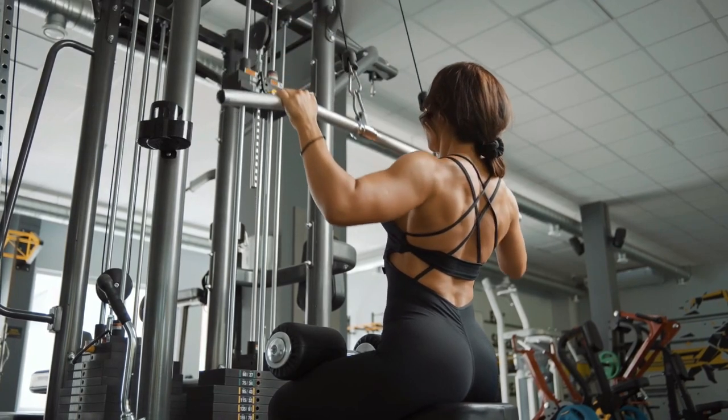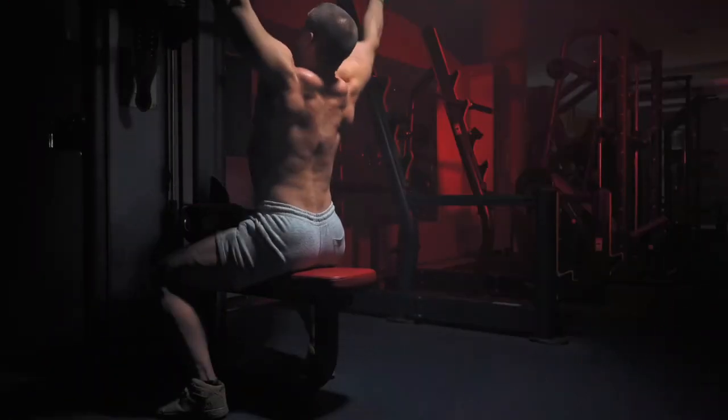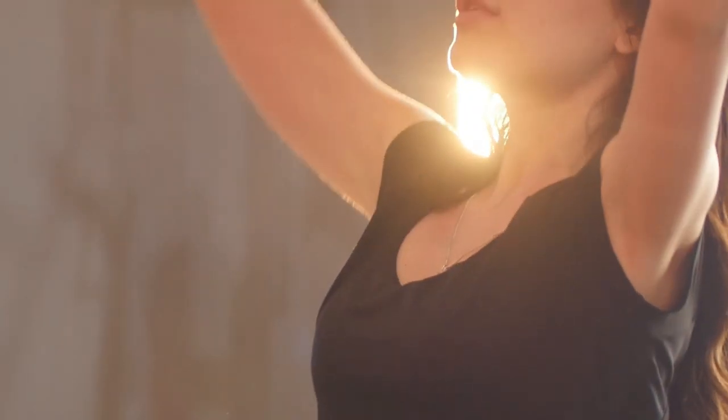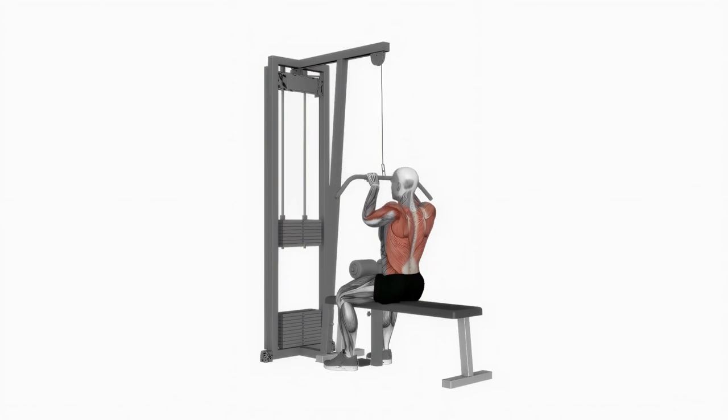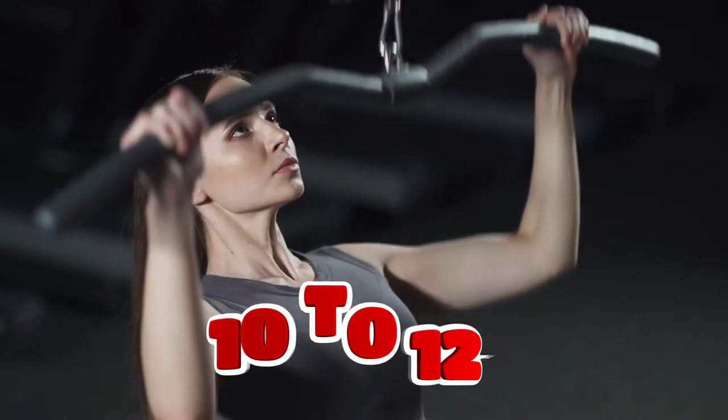You can vary the load on the muscles by changing the type and width of your grip. A wide front grip affects the middle of the lats; a reverse grip works the bottom; and a narrow grip shifts the load to the middle of the back. Perform 3 to 5 sets of 10 to 12 reps.